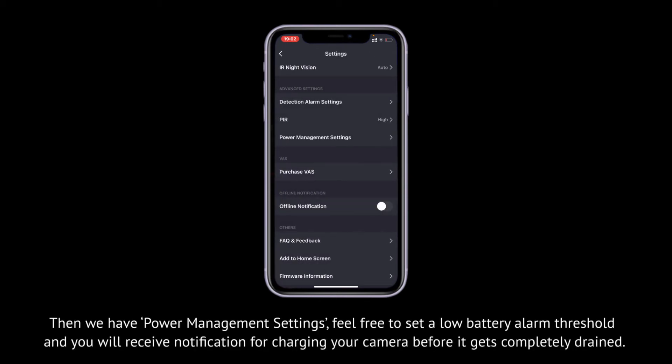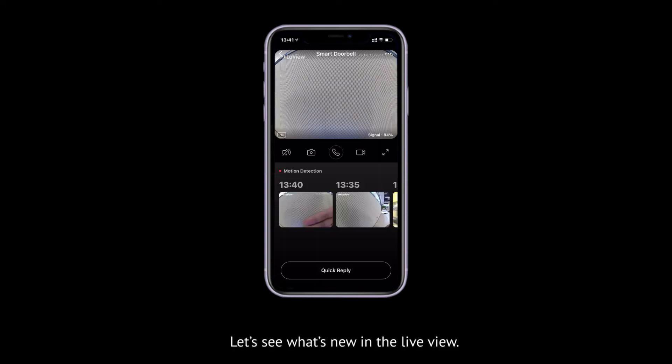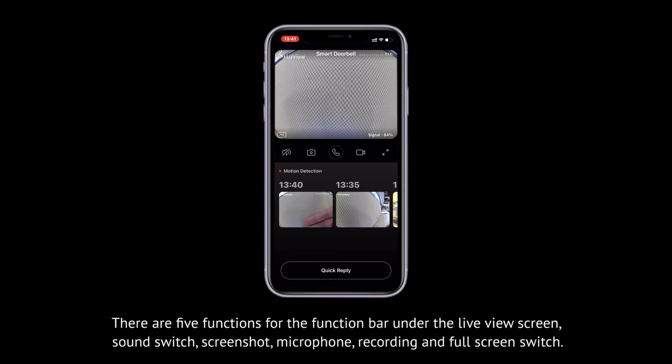In power management settings, feel free to set a low battery alarm threshold, and you will receive a notification to charge your camera before it gets completely drained. In the live view, the bottom left has the resolution setting — standard definition and full HD mode are provided. There are five functions on the function bar under the live view screen: sound switch, screenshot, microphone, recording, and full screen switch.